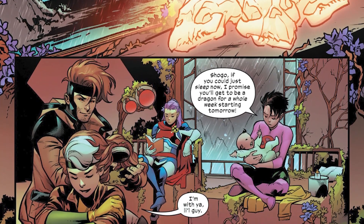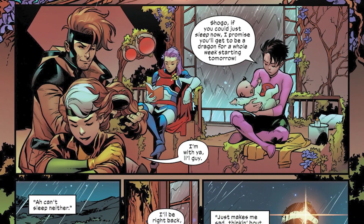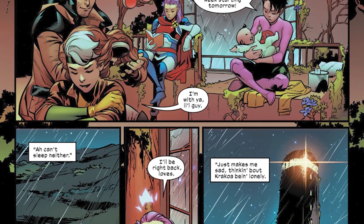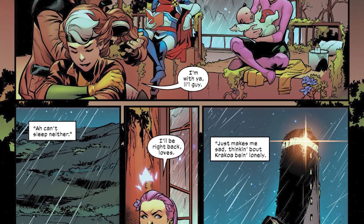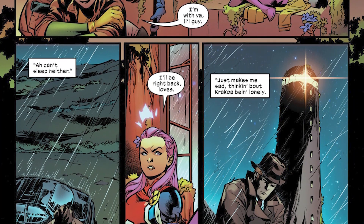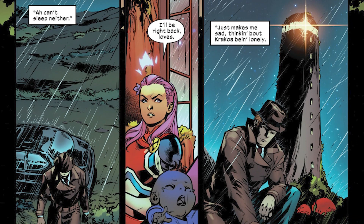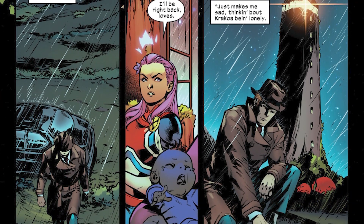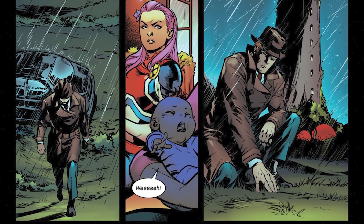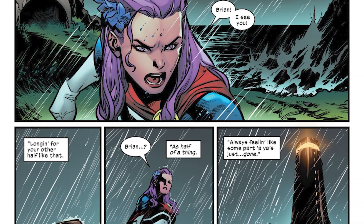We jump back to the Excalibur team chilling in the lighthouse having a relaxing time, but that's the moment Betsy Braddock — now Captain Britain — realizes someone is outside. She goes out to see who it is, and it's her brother Brian Braddock, the original Captain Britain in Marvel Comics. Thanks to events in the Dawn of X era, he is no longer Captain Britain.